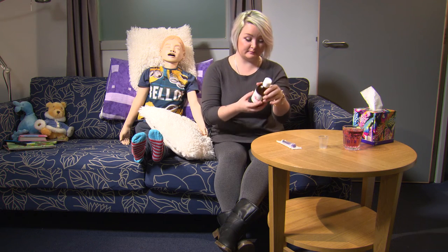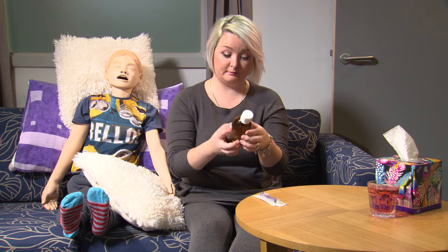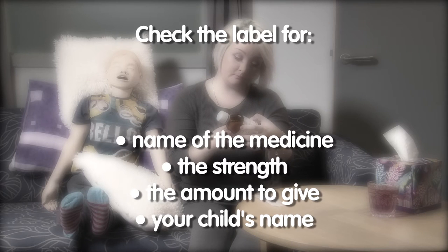The first thing to do is check the label to make sure you know which medicine you are about to give. This is especially important if you have more than one medicine to give. The label will have the name of the medicine, the strength, the amount to give, and your child's name.